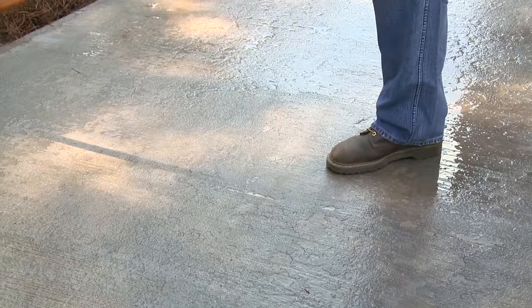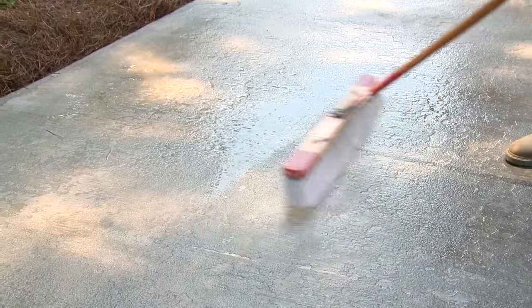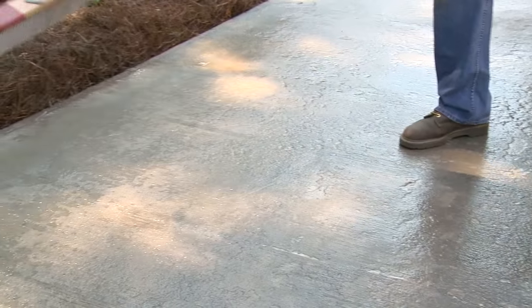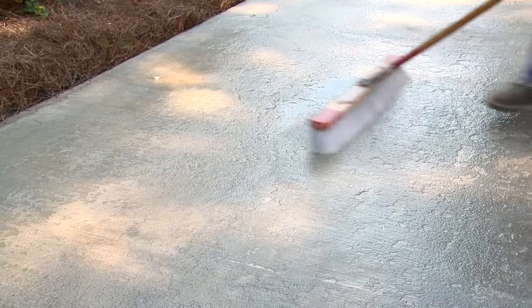Prior to applying Concrete Resurfacer, saturate the surface with water and then remove any standing water. Concrete acts like a rigid sponge. Dampening the concrete will cool the slab and prevent the mixing water from being drawn out of the material during the resurfacer application.